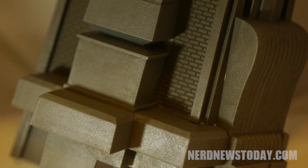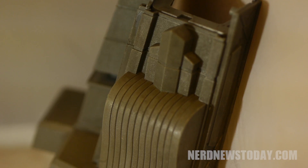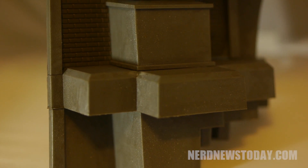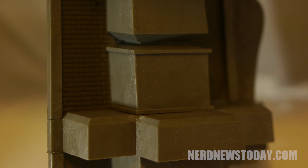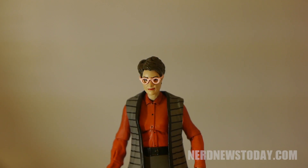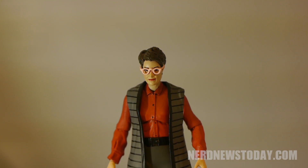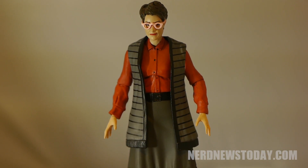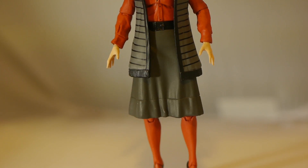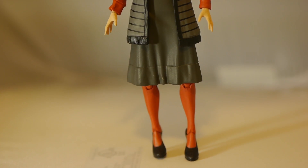Janine is a problematic figure in this already problematic wave of an otherwise great line. The molded plastic that makes her dress dramatically limits her articulation, and as you can see in this video, she seems to be permanently leaning over to one side, and I can't really fix that due to the dress. I love everything about this figure except for that dress, and it ruins many elements of this toy once you take it out of the box. If you leave it in package it won't make a difference, but for a loose collector like me it's a major issue. This is the best Janine figure we've ever had, but sadly it's far from perfect.